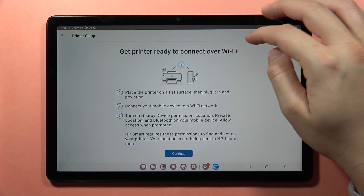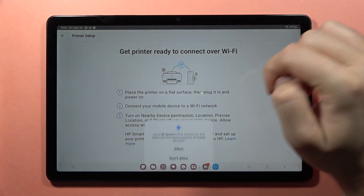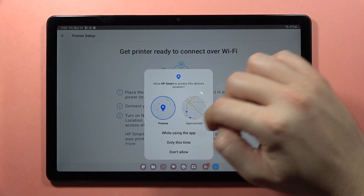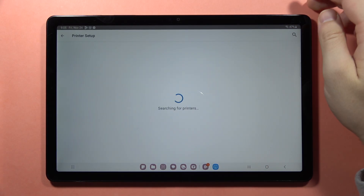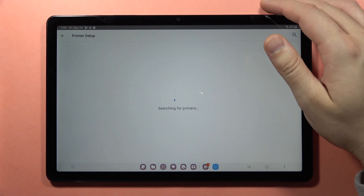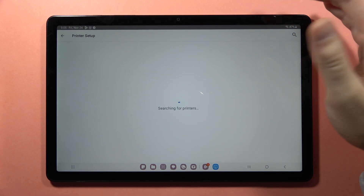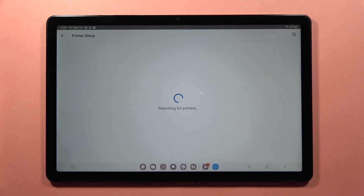Click Continue, and here you've got the basic information. Accept the permissions, and now it is searching for the printer. Your printer has to be turned on and also connected to the Wi-Fi or Bluetooth. And that's basically it!